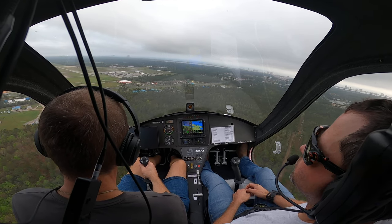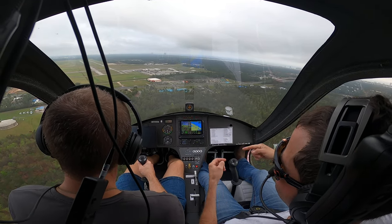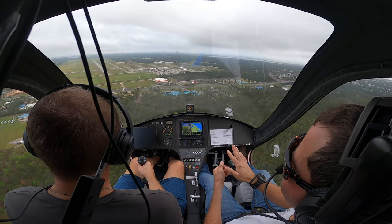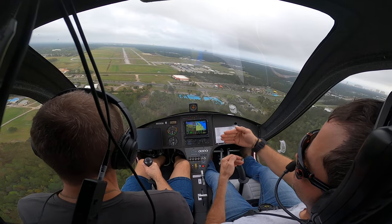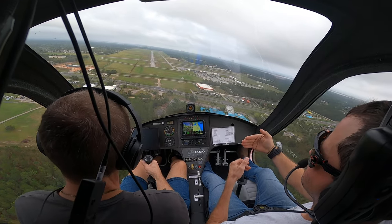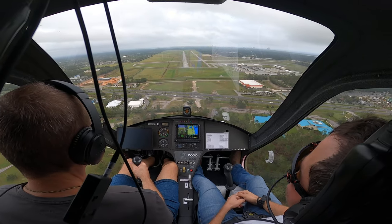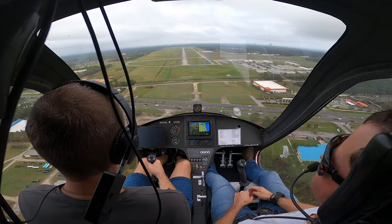We're going to shoot a short approach on this one. We want to land short — we'd like to land past the threshold line, but to do that we need to come down at 65. We're aiming just into the grass. Jack Edwards, gyro 621 Sierra on final runway 9, full stop.